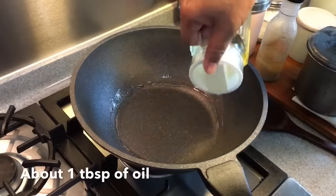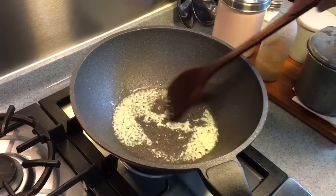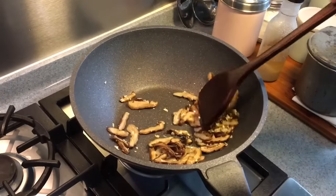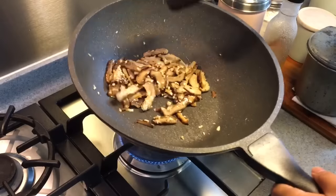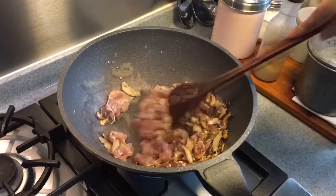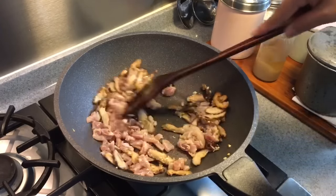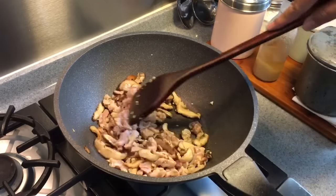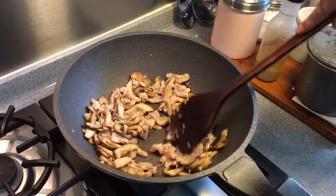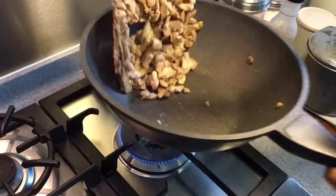In a heated pan add approximately one tablespoon of oil. Put in five cloves of chopped garlic and stir until you can smell the fragrance. Next add in the dried shiitake mushroom, then add in the chicken and fry until the chicken is cooked. We have a lot of ingredients because we love mushrooms, and this is actually quite a healthy dish. If you want a vegetarian version, just omit the chicken and replace the oyster sauce with mushroom sauce. This is a very popular dish in Chinese wedding dinners in Singapore.